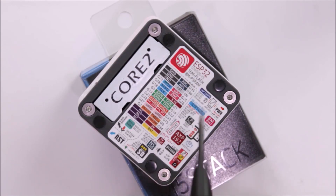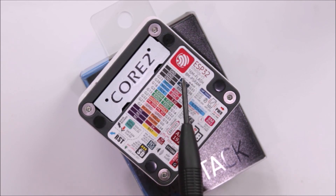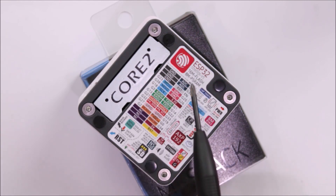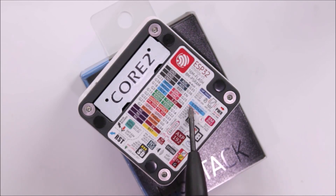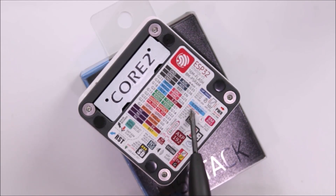The board gets more interesting when you look at the back — there's a sticker listing all the features. The main brain is the ESP32 microprocessor with a dual-core Xtensa 32-bit chipset running at 240 MHz, with 16 MB flash memory and 8 MB RAM. The sticker also shows which pins the capacitive touch buttons are connected to, plus the display driver IC — the ILI9342C — and its ESP32 pin connections.